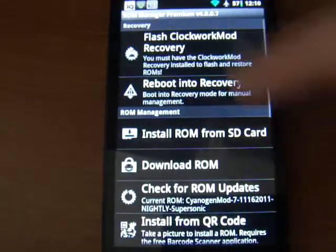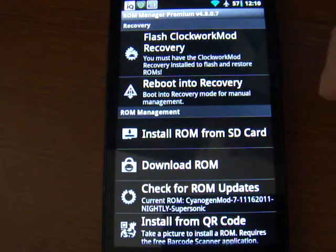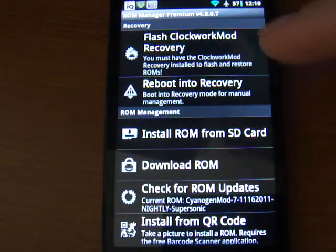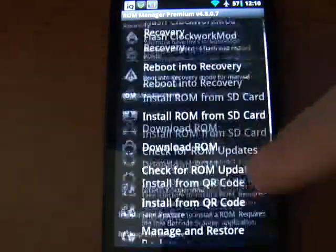When you open it up, it's going to give you some notification usually. Mine's already been opened. Go ahead and flash Clockwork Mod Recovery — I currently don't have it installed. I don't use ROM Manager very much, but this is just the easy way of going about doing stuff. Go ahead and install that.